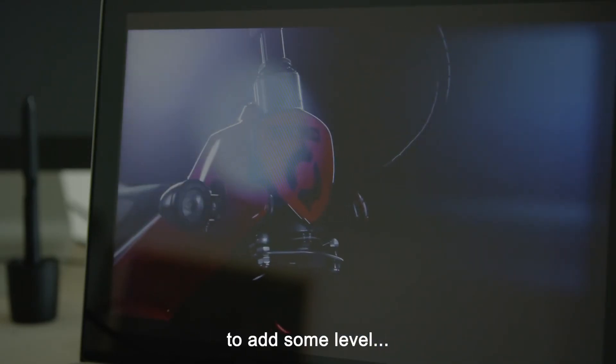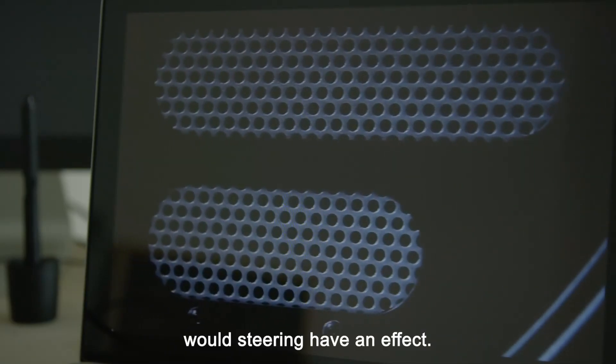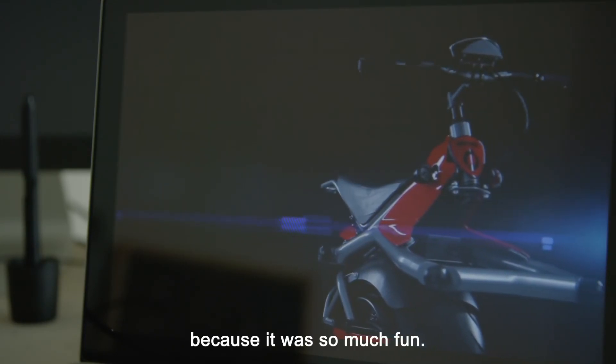We built prototype two to add some level of steering, just to prove whether steering would have an effect. And that prototype was what I started riding around my neighborhood, because it was so much fun.